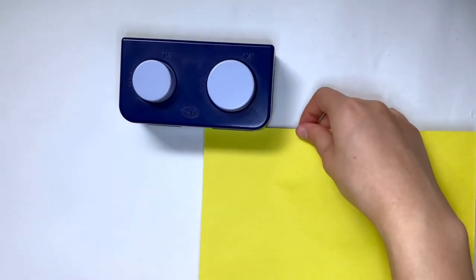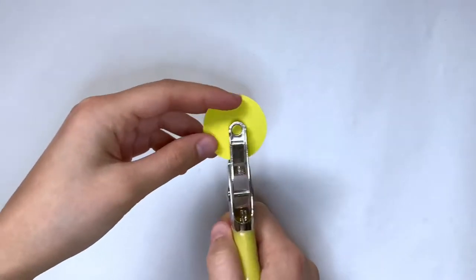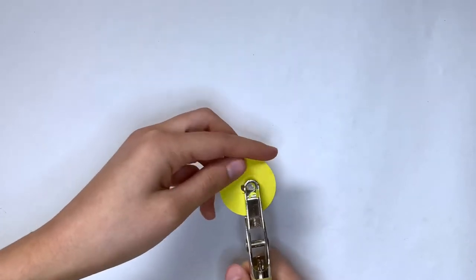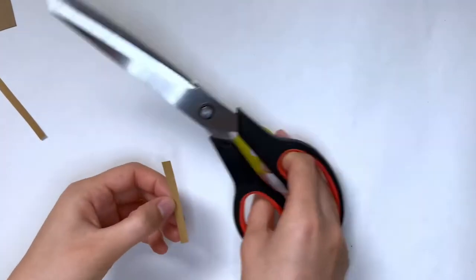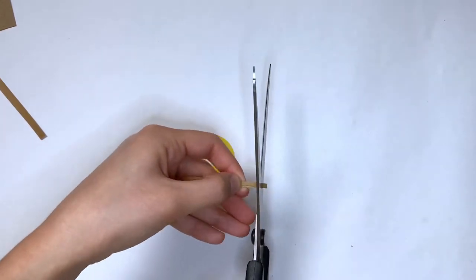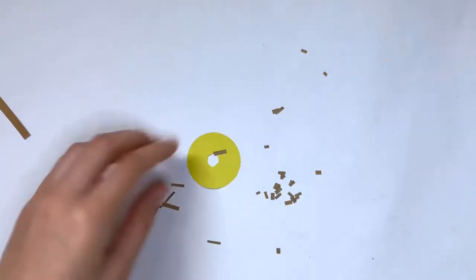The last one I'm going to make is my favorite — the Samoa. For this you can use any color construction paper, cardstock, or even a thin piece of cardboard. I'm using my paper cutter to cut out the circles. The next step is to add the hole in the center — you can fold the paper in half and cut out a circle, but I'm using a single hole punch. Then I'm grabbing some thin cardboard and cutting it into very thin strips about a millimeter wide, then stacking and cutting them into very small rectangles to mimic the coconut on the cookie.